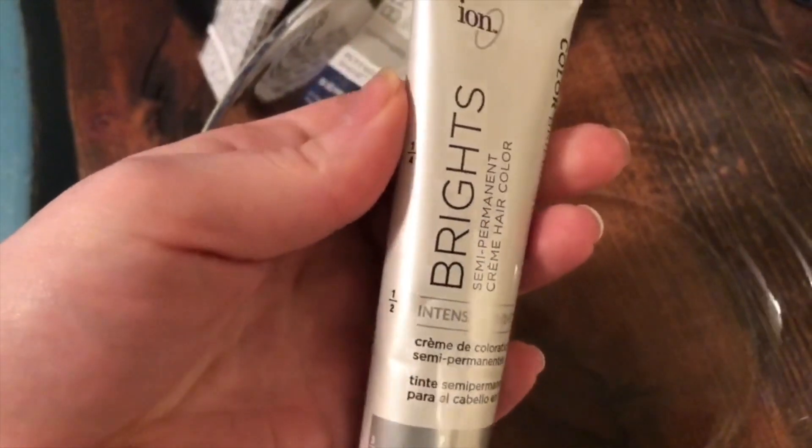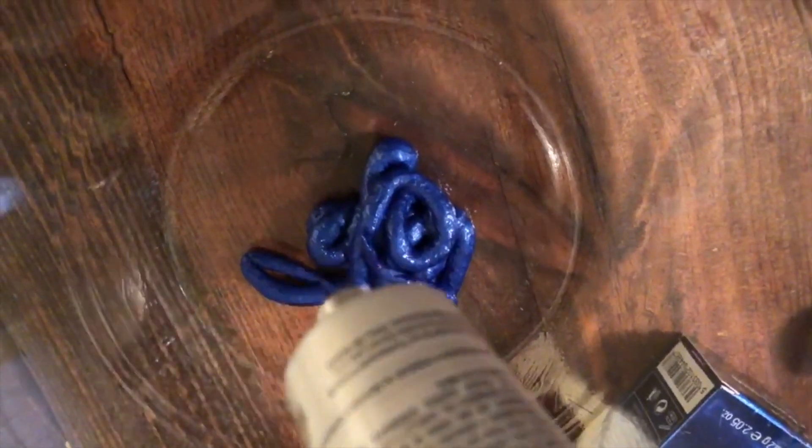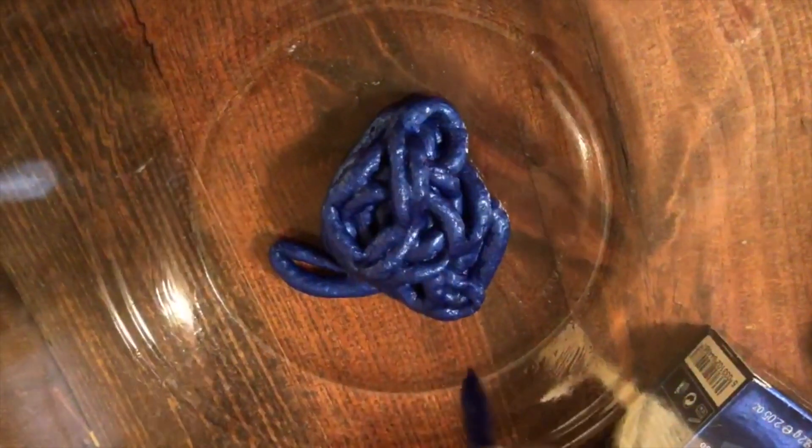It says on the box that it will wash out in seven to ten washes, and as you saw earlier, that's the color it fades to — at least for me since I have black hair. What I like about this is that it shows you the measurement, so if you have shorter hair you would use less product. For my hair I need two full tubes of dye. I found that if I use two of the sapphire, my hair turns out black, so I need a sky blue and sapphire mixture to get the blue that shows up with black hair.